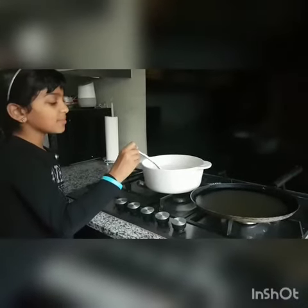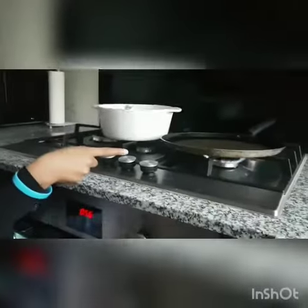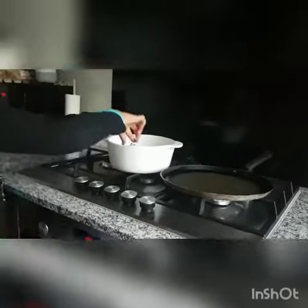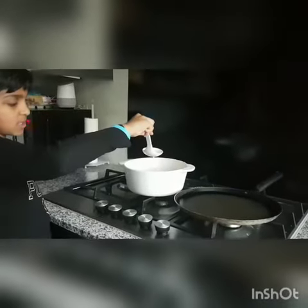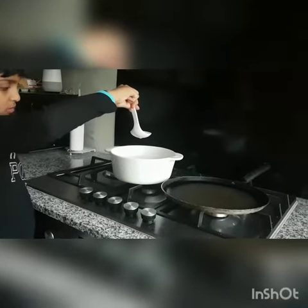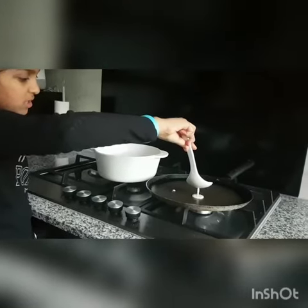Now we are going to put the batter onto the pan. I have to make sure that the pan is hot. So now I'm going to get some, and it stops dripping. Now I'm just going to put it in the middle.